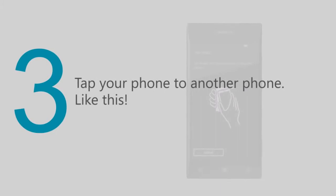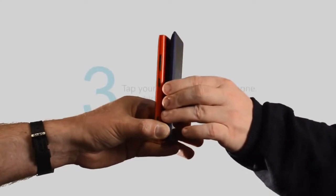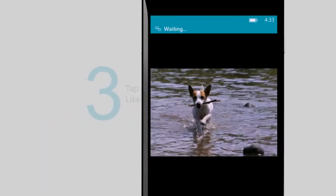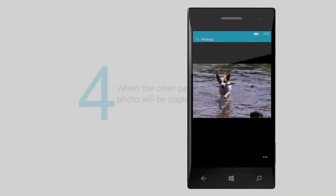Tap your phone back-to-back to another Windows Phone 8 phone, like this. Both devices must support NFC in order for this to work. When the other person accepts, the photo will be copied wirelessly to their phone.